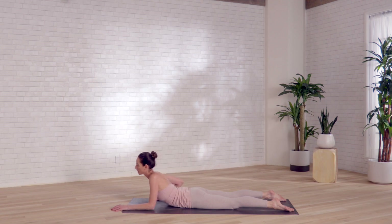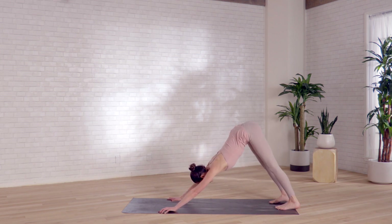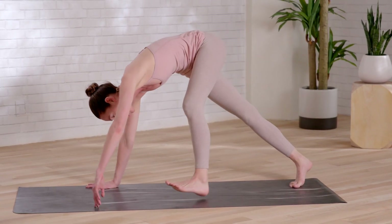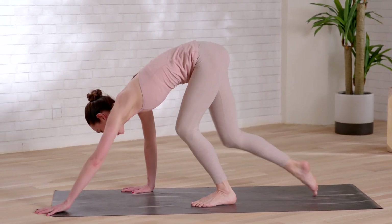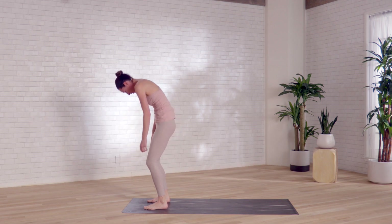Coming all the way back down here. Planting your palms on the ground, shift up and back. Tuck your toes from your belly, lift up — down dog here. Crawl up toward the top of your space here. Hang over. Round everything up toward standing.